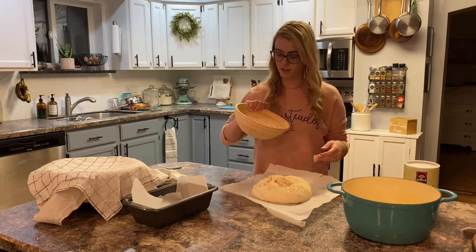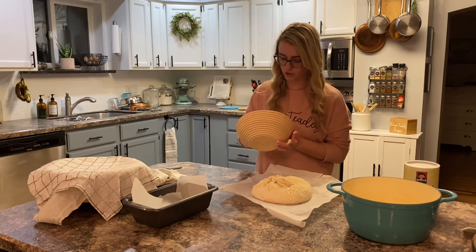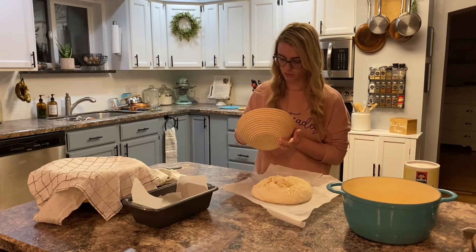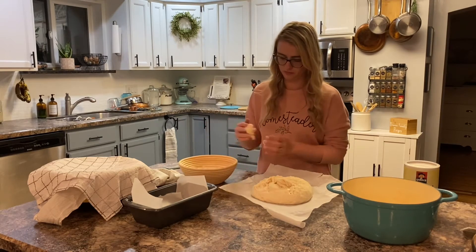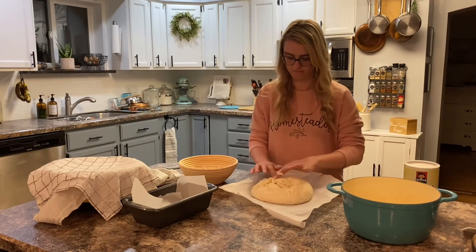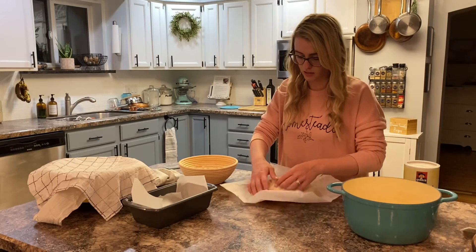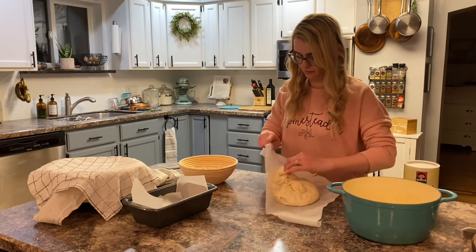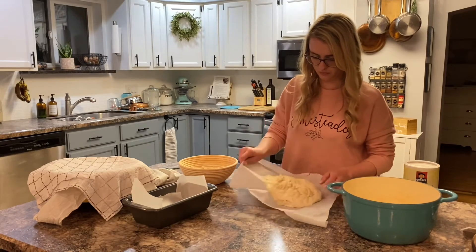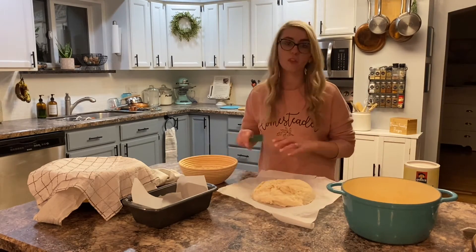That was not my finest attempt. I clearly did not flour my banneton basket enough, so unfortunately the top of my loaf probably isn't going to be quite as pretty as it could have been. But we're going to easily fix that.